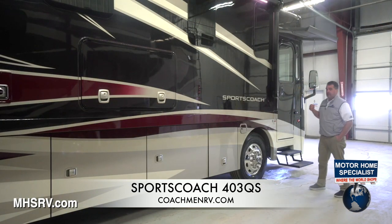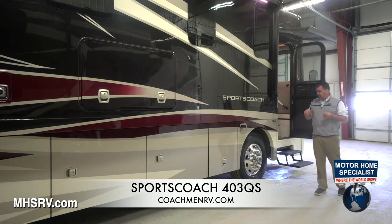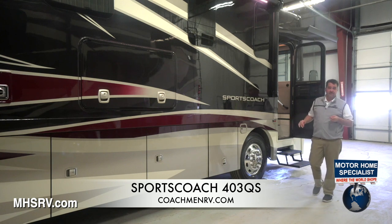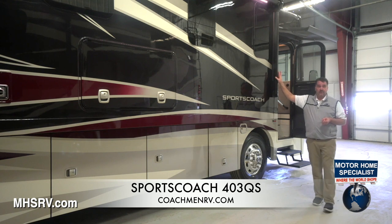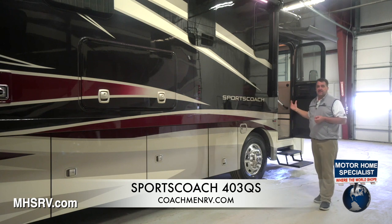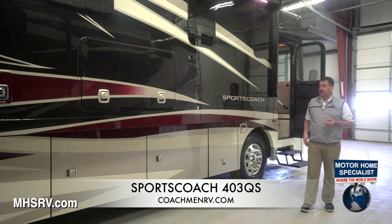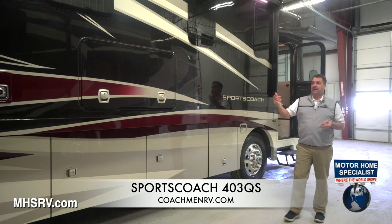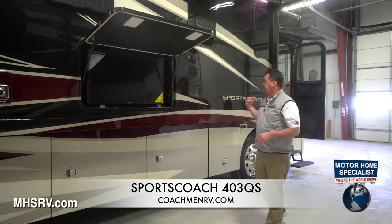Each SportsCoach on the Razor Series comes with the lighted exterior grab handle and one in the interior as well. It also comes with the 22.5-inch aluminum rims standard, a 100-gallon fuel tank, a front power awning for the entry door, and the power main awning. With the carefree awnings we use, we have speakers incorporated into the awning arm itself. Right inside the stepwell there's a 500-watt amplifier that you can Bluetooth music from your iPhone or smartphone to these speakers, or with the 40-inch outside TV, you can run the sound from the TV through these speakers.